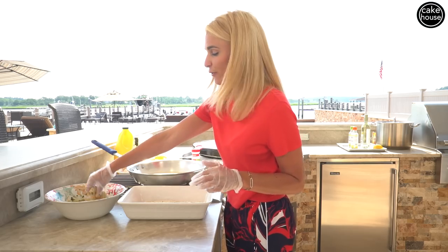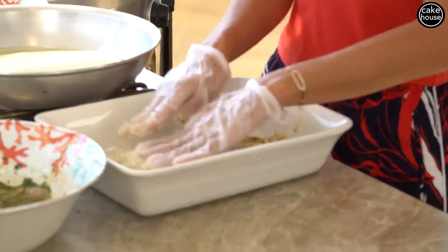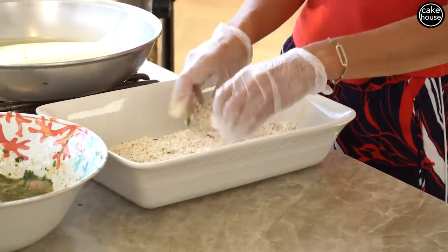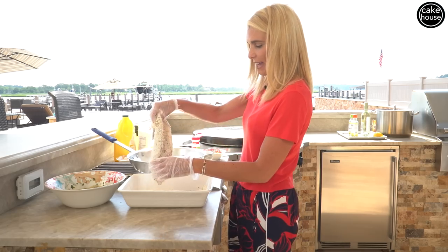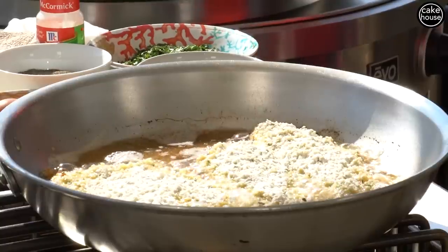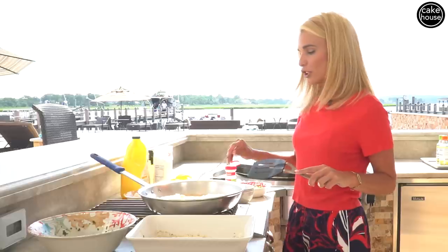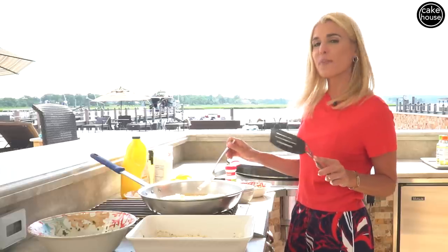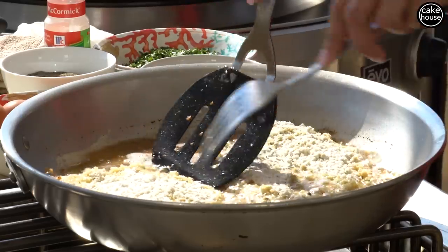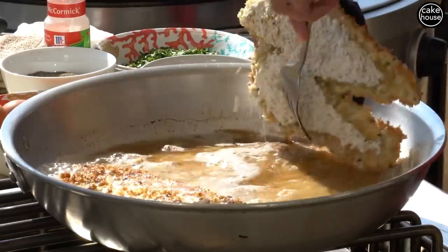Let's start with breading our flounder. Plop this right into our bread mixture. Make sure every piece is coated nice and thick. We're going to shake off the excess and put it in. Now we're going to wait about one to two minutes before we flip them and cook the other side. What you're looking for is the browning of the panko underneath the fish. Now it's time to flip the fish.